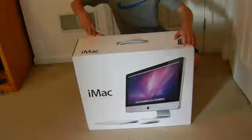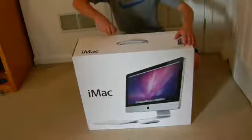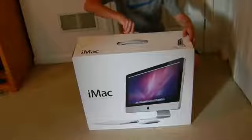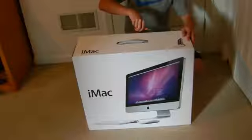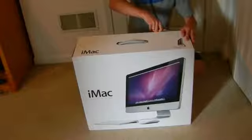Got my scissors here. Cut the seal off. Almost there, and we're done.